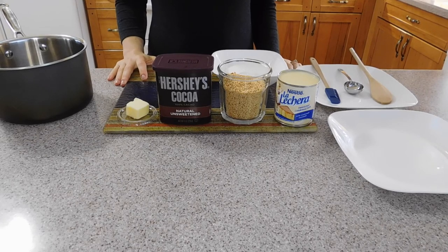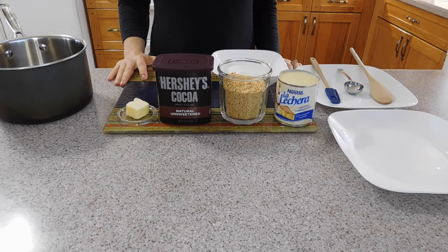Hi everyone! This is Stella with a more Brazilian recipe for you. Today we are going to make a cajuzinho. It is a peanut truffle, but if you translate it to English it will be 'little cajus,' even though it is made only with peanuts. It is a delicious Brazilian birthday party candy that has been forgotten as so many kids have peanut allergies unfortunately.